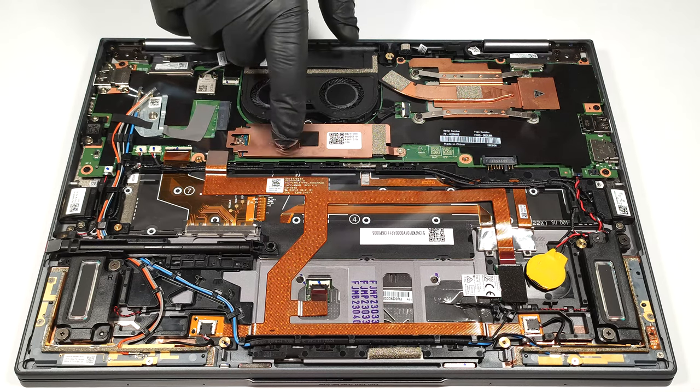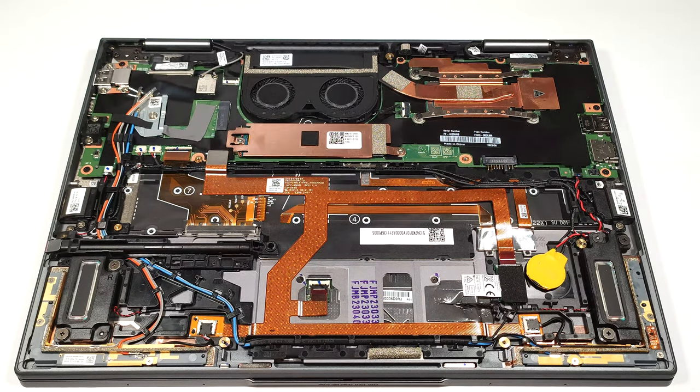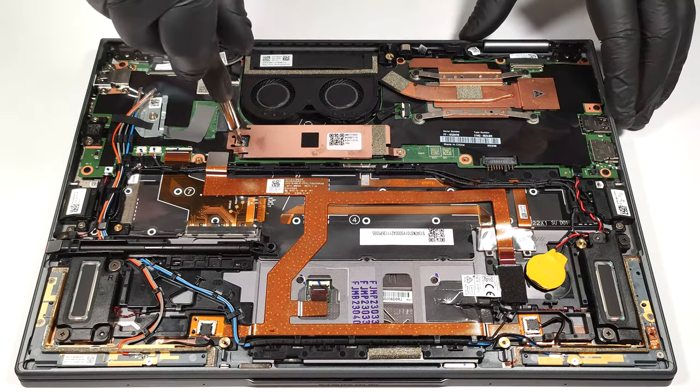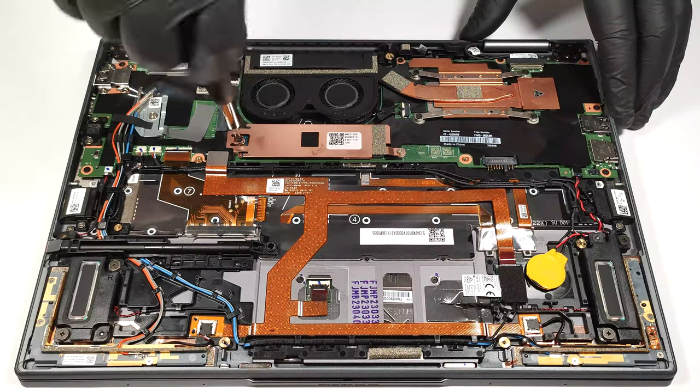For storage, you can rely on a single M.2 slot compatible with 2280 Gen 4 SSDs. It's covered by a metal plate that has a thermal pad on the inside.